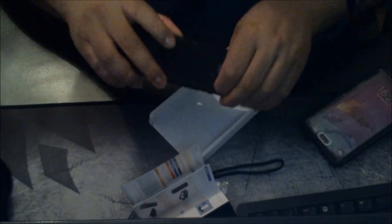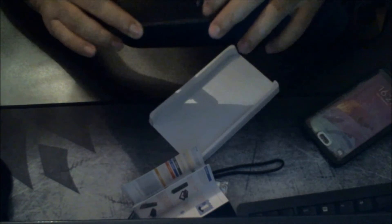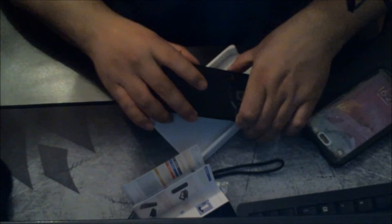And it also has a kickstand! So for $39.99, you get yourself a good waterproof case that also comes with a nice kickstand.